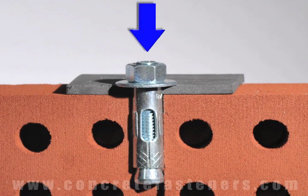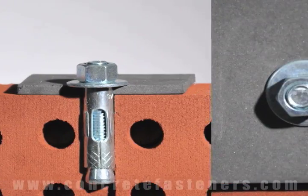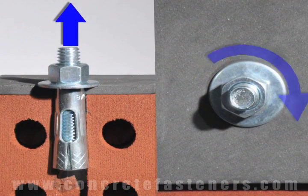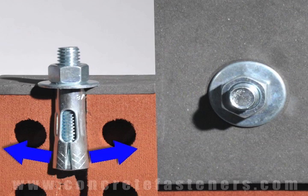First, the sleeve anchor is inserted through the fixture and into the base material. Next, using a wrench, turn the nut two to four times until snug. This will pull the stud up through the sleeve, expanding it against the wall of the base material.